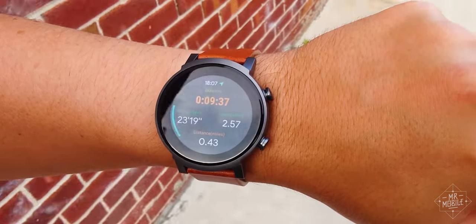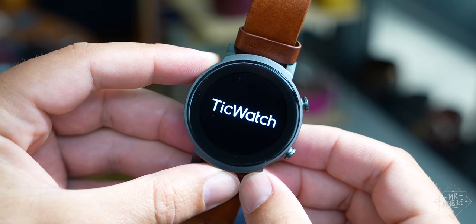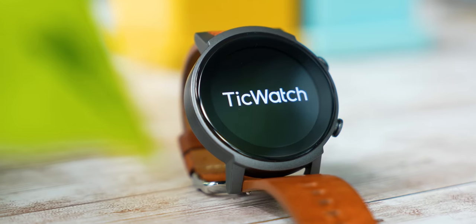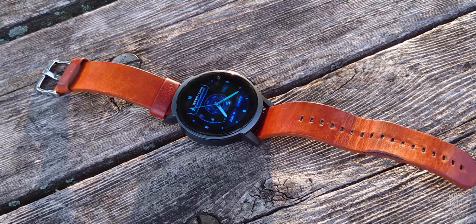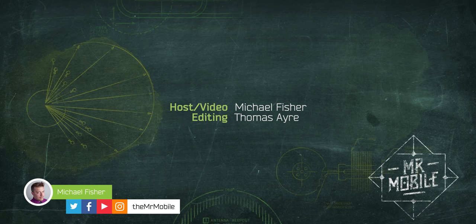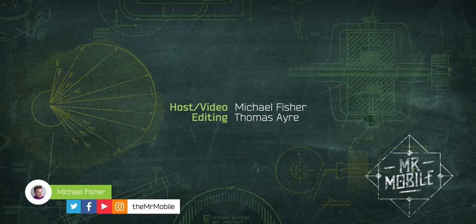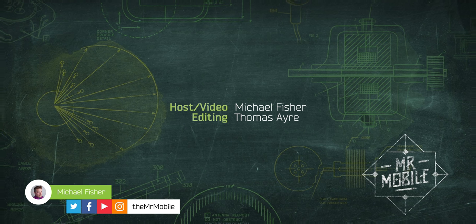This review was produced following two weeks with a TicWatch E3 review sample provided by Mobvoi, but Mr. Mobile does not produce paid reviews. No compensation was accepted from, and no editorial input was given to Mobvoi during the course of creating this content — they're seeing it for the first time right alongside you. Until next time, thanks for watching. Keep being safe and get that jab if you can so we can finally shut the door on this pandemic. And once again, stay mobile, my friends.